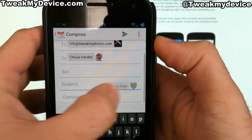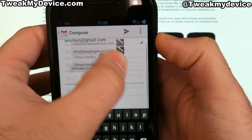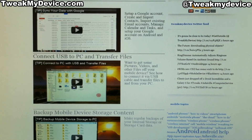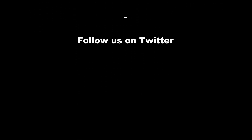So those are the new contact chips, and the way to enable them and use them in your Gmail on Ice Cream Sandwich. Thanks for watching guys, hope this helps you out with your emailing, and subscribe to Tweak My Device on YouTube. We'll see you next time.